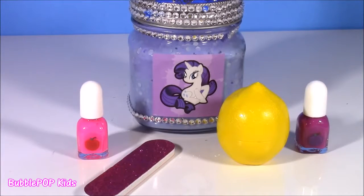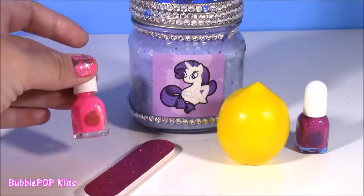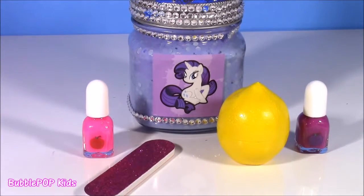There it is, guys. It's the end of the show. We did our MLP little craft and had the yummiest scented fruit cosmetic set. I loved all these pieces. We're going to have so many more fun videos coming up on the show. This is Bubble Pop Kids — you can click this big red subscribe button here and subscribe to our channel. Have a great day. Bye!